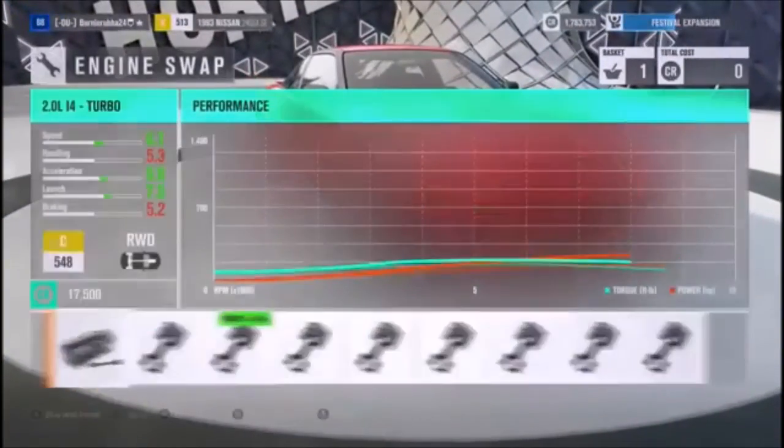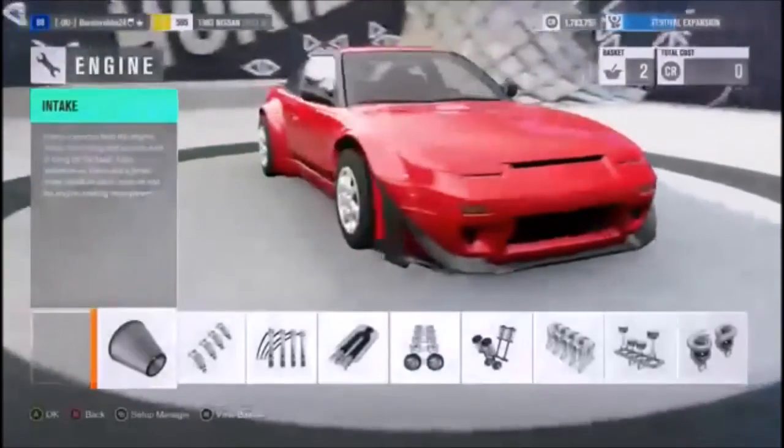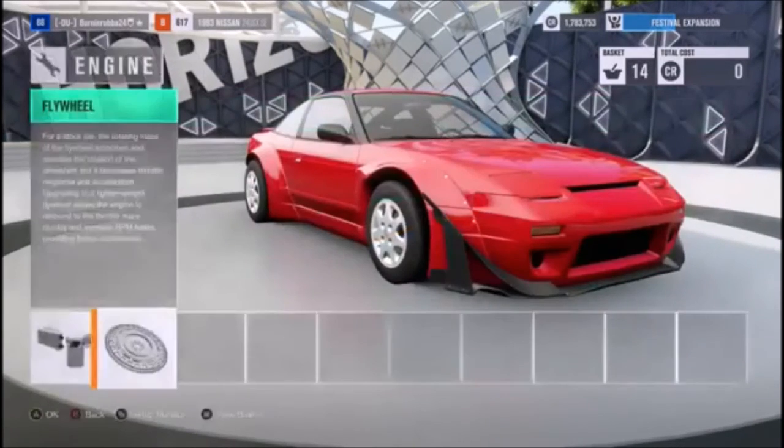We're gonna go ahead and swap the VR38 into it. I'm gonna go ahead and upgrade the motor and get back to you with the power figure. We are making 1,017 horsepower and 830 foot-pounds of torque.